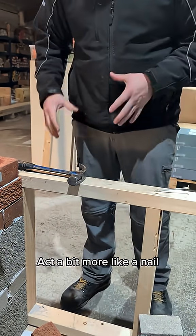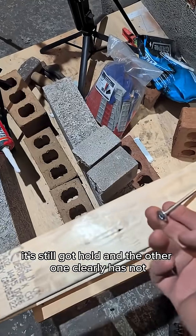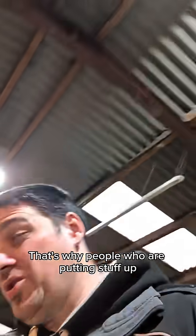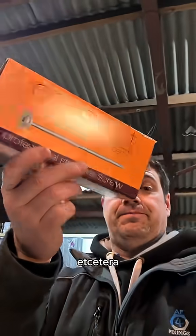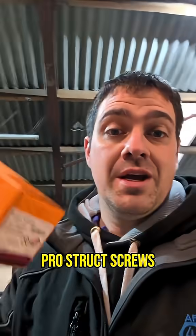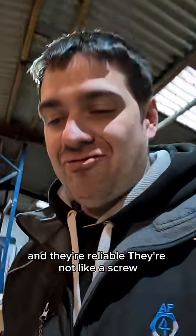The design allows movement — it acts a bit more like a nail. And that's why you can see the structural screw still has hold and the other one clearly does not. That's why people putting up things like timber frame buildings tend to go with something like the Timberfix Pro Struct screws — they're structurally bump-certified and they're reliable.